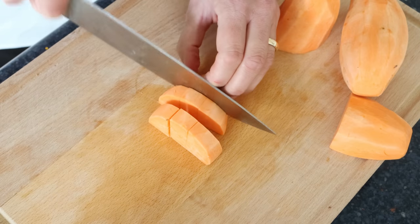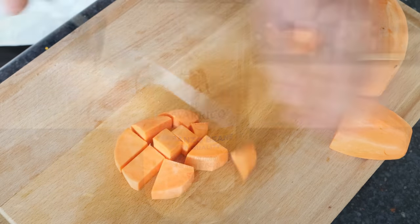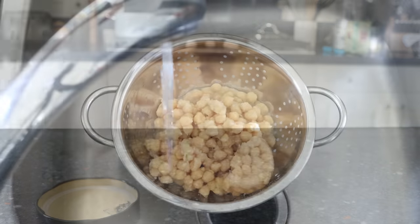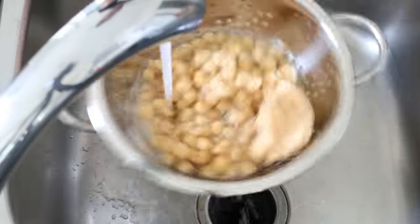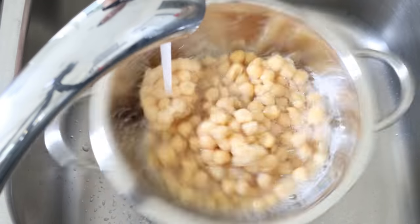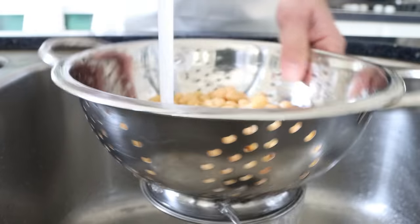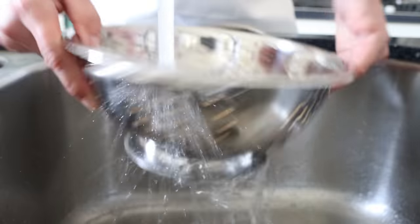For the final ingredient, we'll grab a jar of cooked chickpeas, drain them into a colander, and rinse them under cold running water. The jar I'm using is 700 grams, which becomes 540 grams once drained — about 19 ounces or three cups of cooked chickpeas.